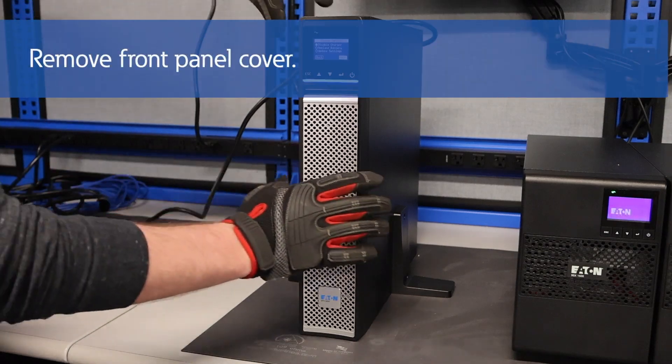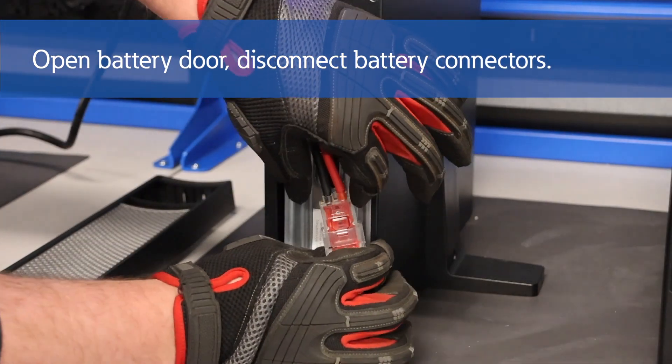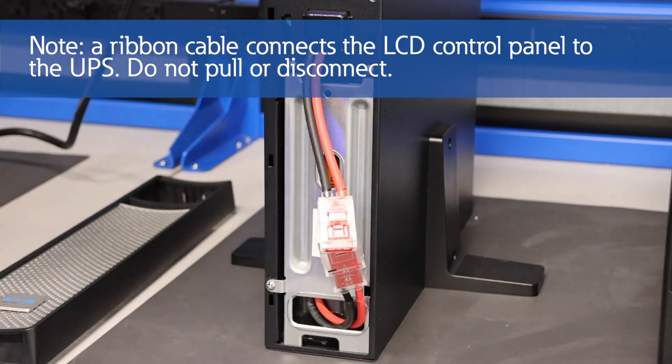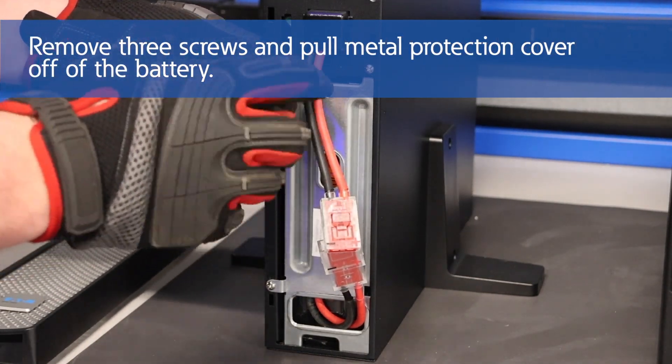Now that we've covered the safety precautions, let's proceed with the battery pack replacement. First, remove the center cover of the front panel. Open the battery door and disconnect the battery connectors. Please note that a ribbon cable connects the LCD control panel to the UPS — do not pull on the cable or disconnect it. Remove the three screws to pull the metal protection cover off of the battery.